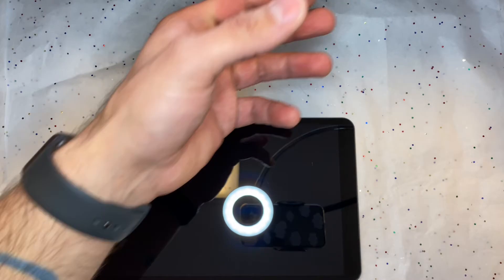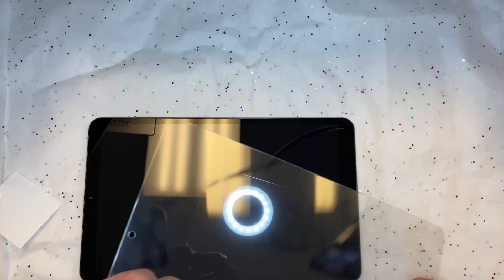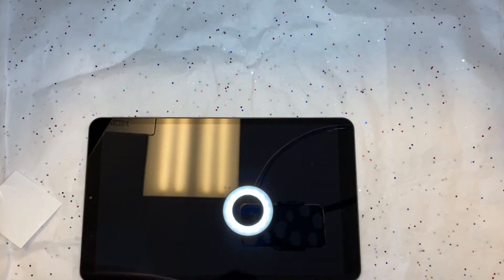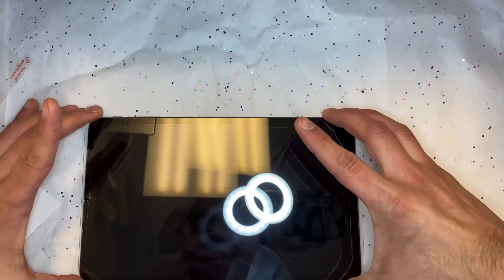I don't have a good feeling about this. I feel like this is not going to be our best work because it has a lot of scratching on it. Oh my god. Okay, well, let's try this on now.